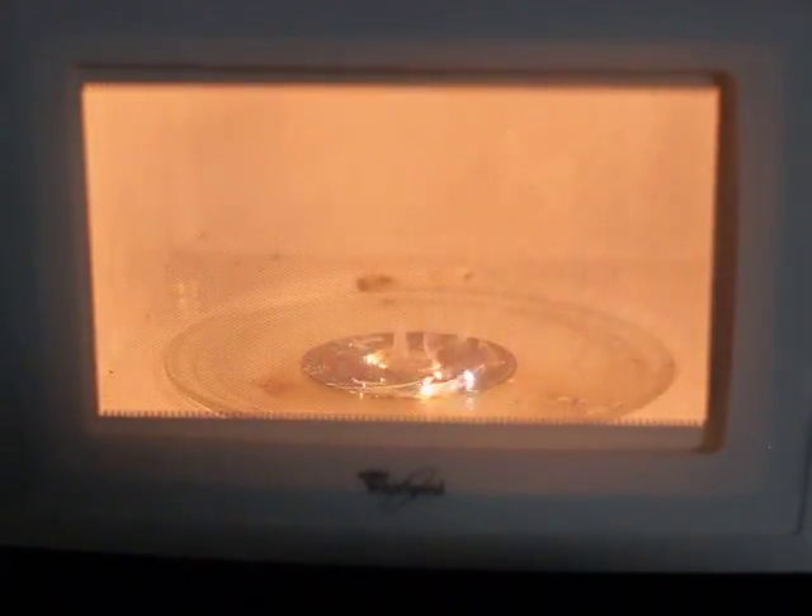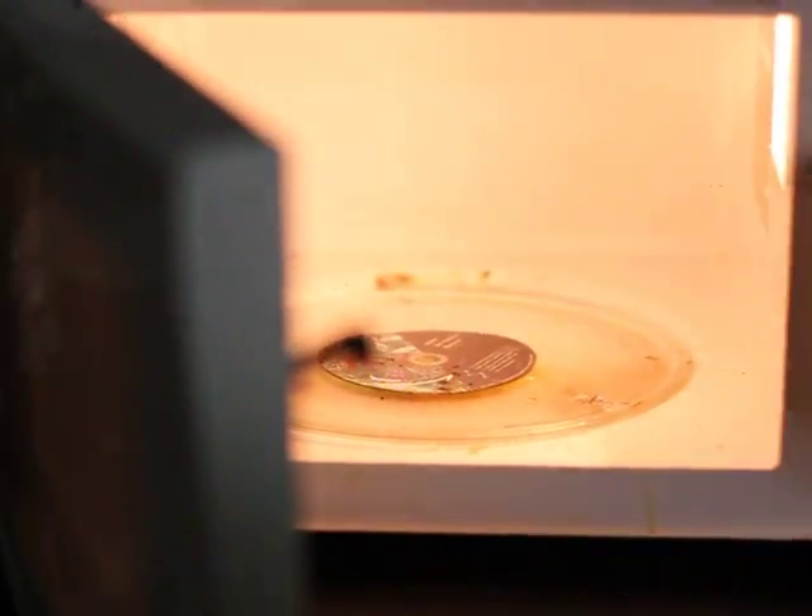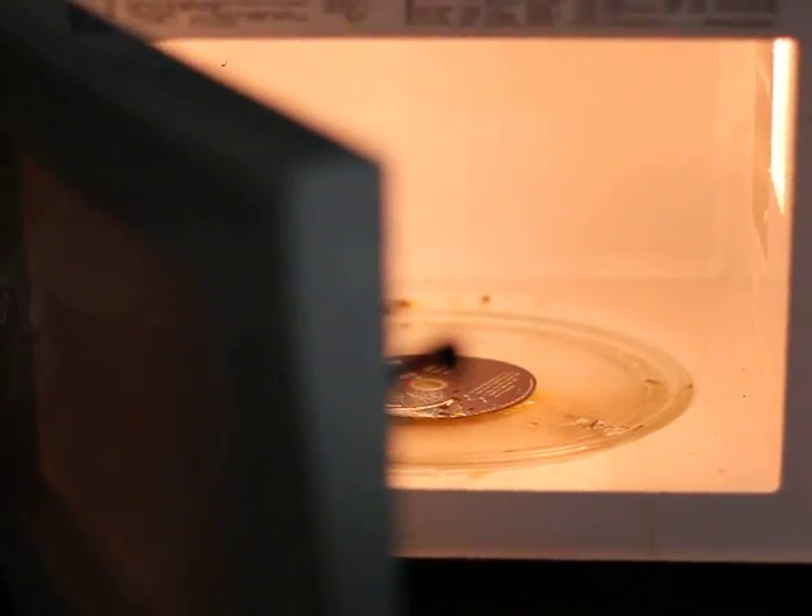As you will notice, the CD starts to spark rather quickly. This is because the microwave induces large currents on the aluminum embedded in the CD. The aluminum shrinks due to the heat and the current. The shrinking will then cause arcing between the broken aluminum filaments.